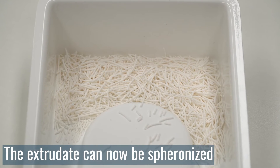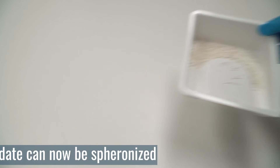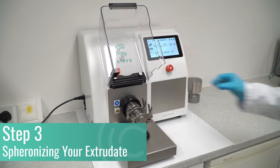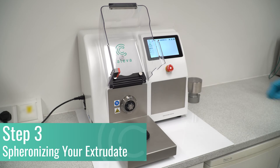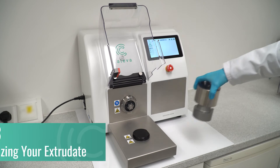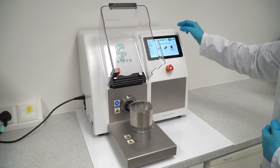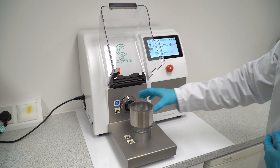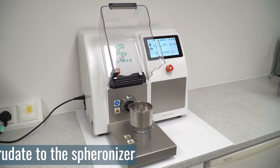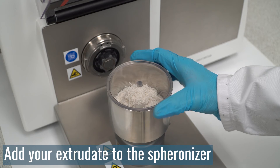The extrudate is now ready for spheronisation. Once extrusion is complete, the extruder can be removed and the spheroniser put in its place. Simply pour the extrudate into the spheroniser bowl, close the safety cover and begin.